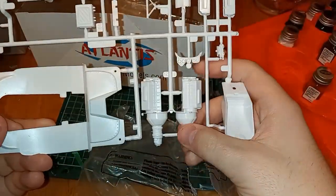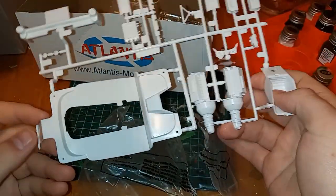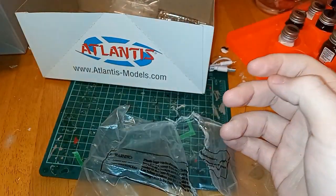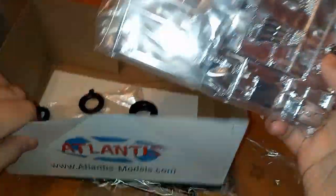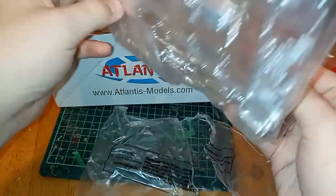Right here we got the engine house — nice hemi. We've got parts; this goes inside the body and you can paint it up any color you want. Then we move on to chrome parts — I'm not going to take them out of the bag but I'll just open it up.